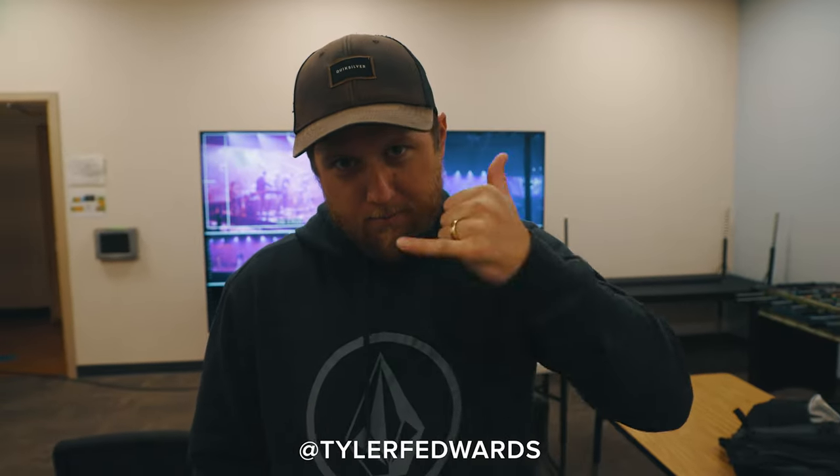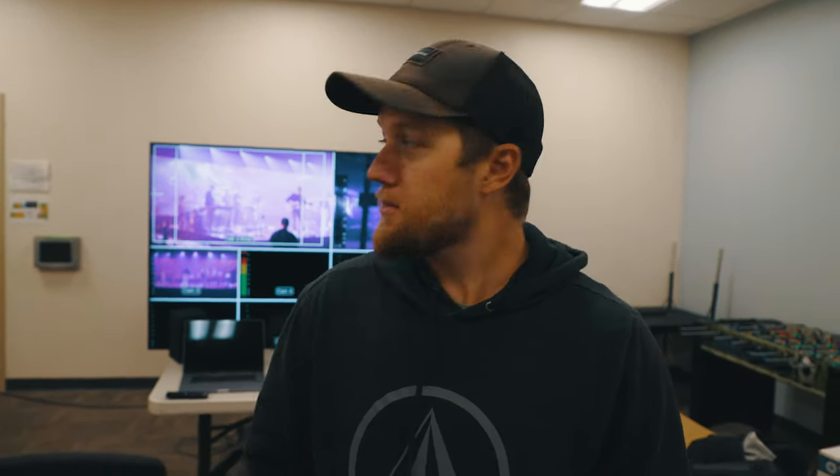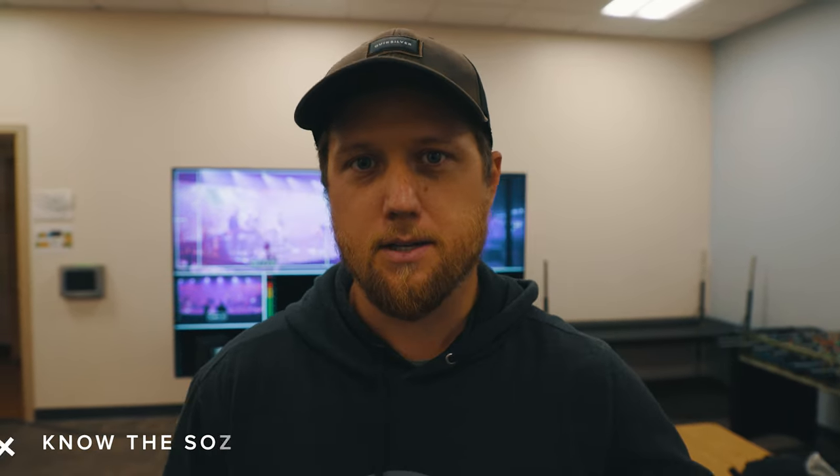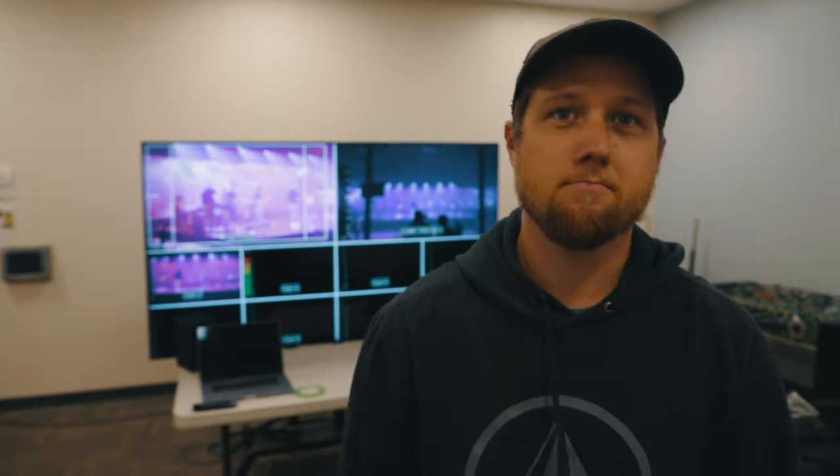Tyler Edwards flew out from Colorado to be a cam op on this shoot. His tips for cam ops on multicam shoots: number one, especially for music — know the songs beforehand. If you know the song, you can anticipate a riff, a bridge, or a key moment coming up. Number two, have awareness of your surroundings — not just for safety around musicians, but also knowing where the other cam ops are so you're not constantly in another camera's frame.